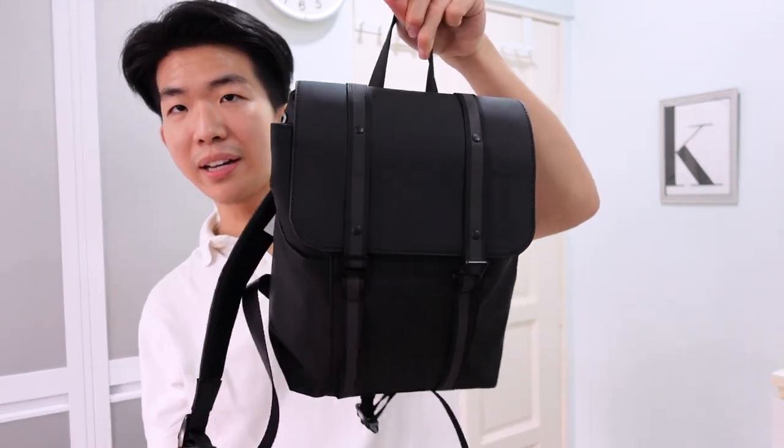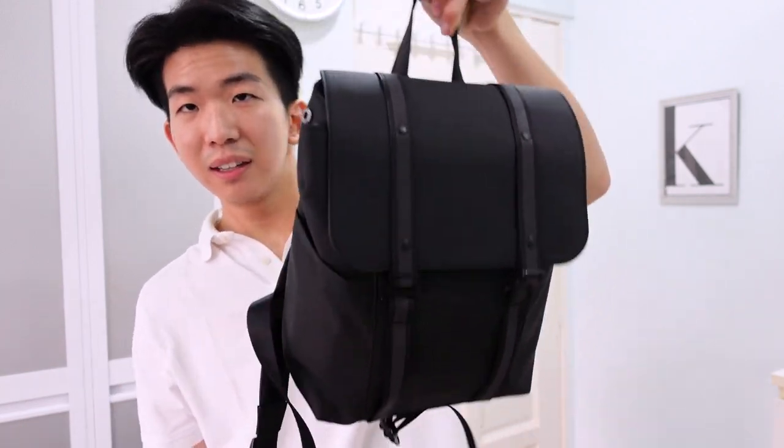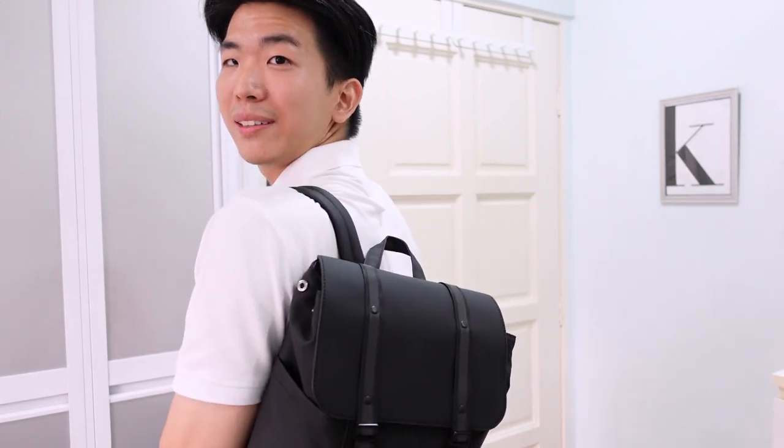Or you could carry it by the handle, although it's not recommended because the back is just so heavy with all my things. Probably a single sling would do better.